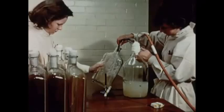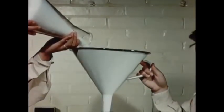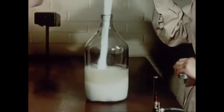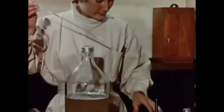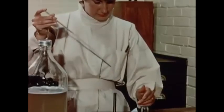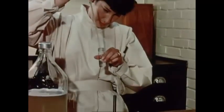A suspension of spores is thus prepared and is removed by suction. Pure cane sugar is added to make a 50% solution. This fluid is maintained at a low temperature to retard germination of the spores. A trial dilution is prepared to determine the concentration of spores.